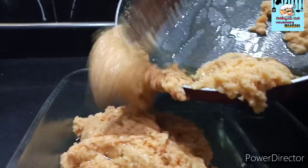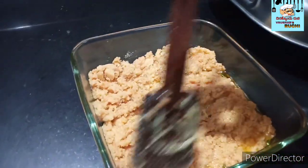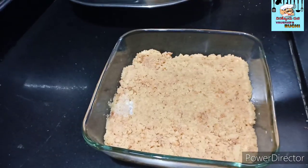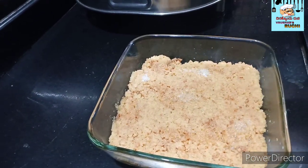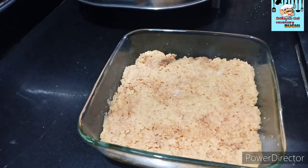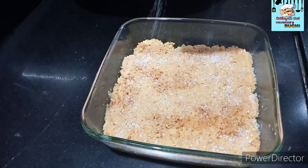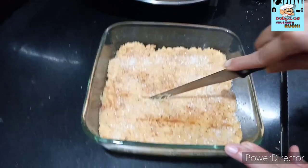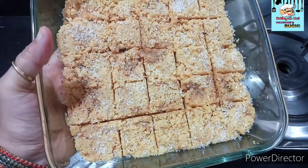We'll cut it into a little bit, since we cut it into 6x3 inches. Cut the same shape and size, cut the color as well, and add salt to the oil. Cut the shape into the plate.